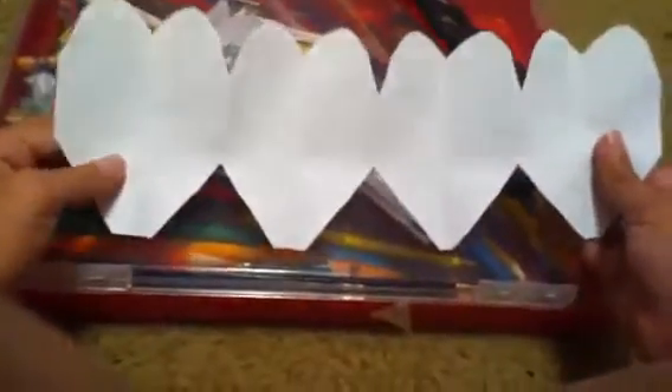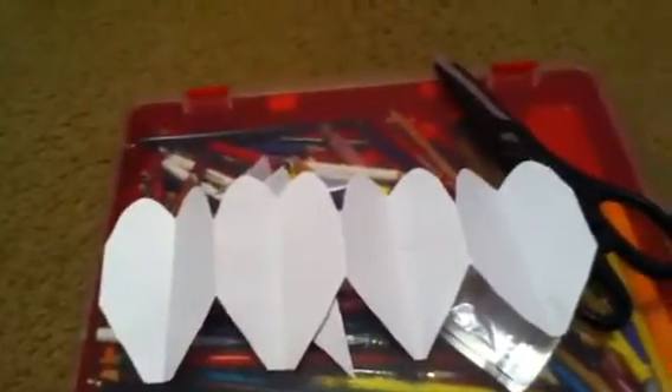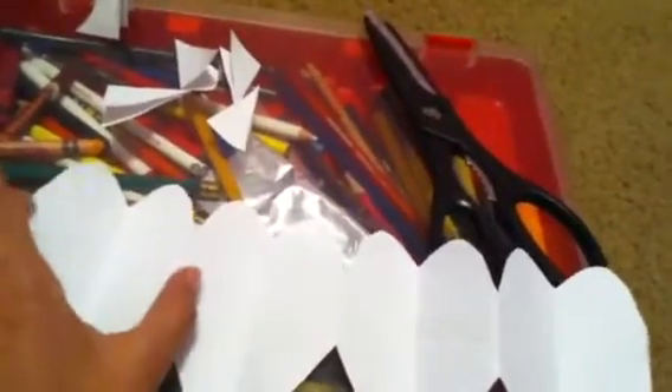And then when you open it, it should look something like this. You'll end up with four of whatever you did. That's how you make designs on each other — one design, but there's many and they're all connected. One design on each other. That's how you make it. Thank you for watching. Bye.